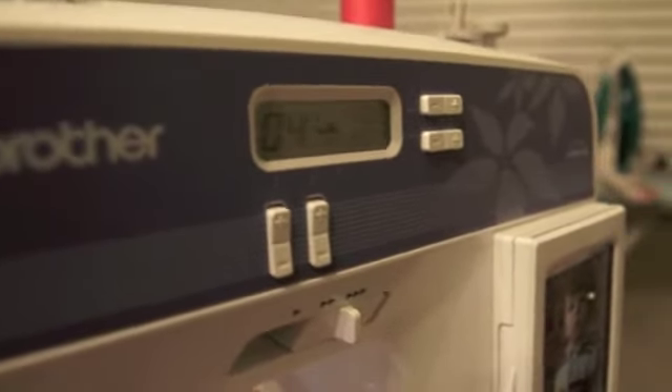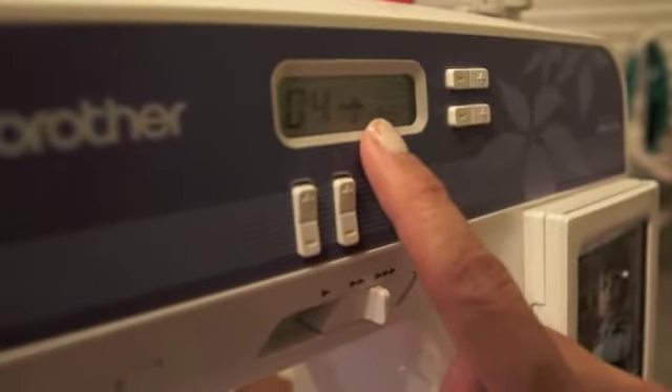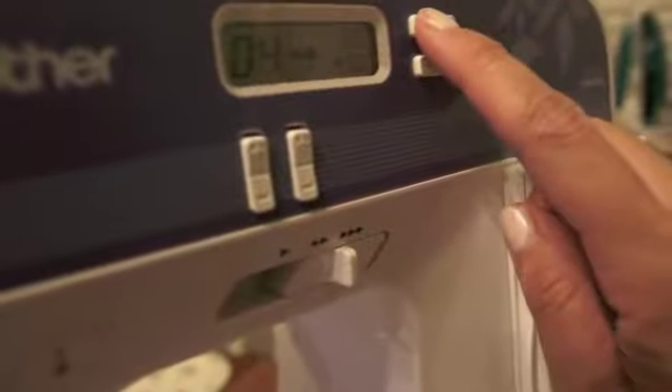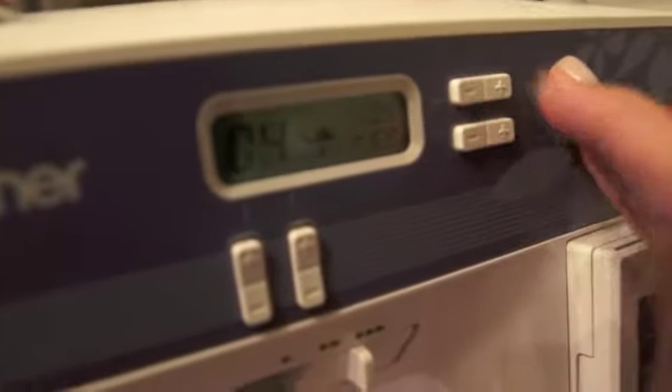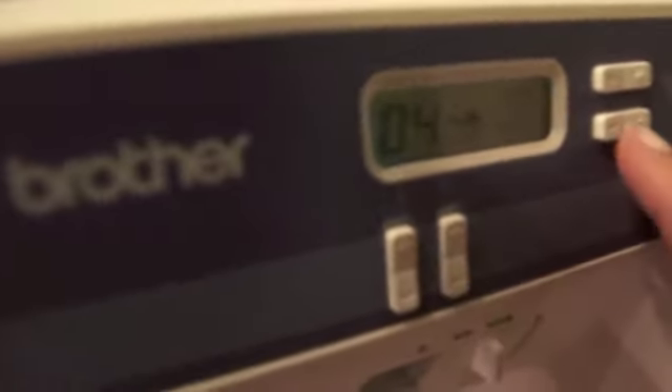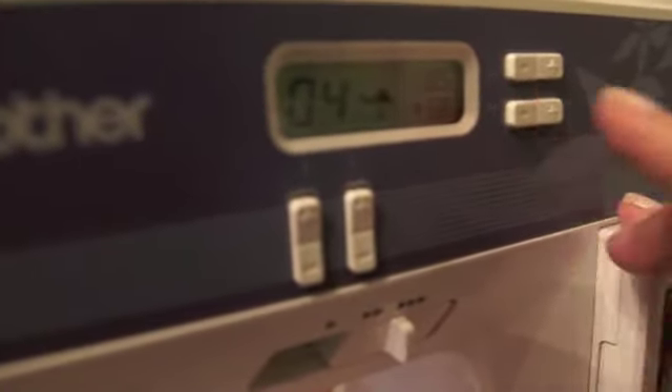This is a tutorial on how to finish an edge. First, you want to set your sewing machine to your zigzag stitch, and you want the stitch distance to be pretty close — as close as you feel comfortable with; it can go down to zero. I do it at 0.5, and you want your stitch length to be greater, so I do about 5 and a half for the distance.